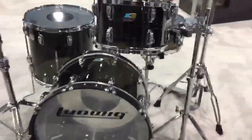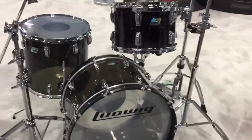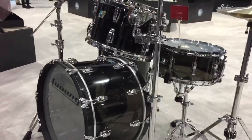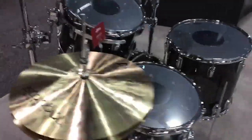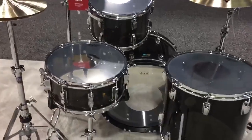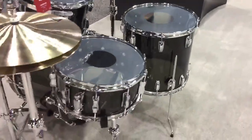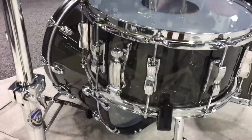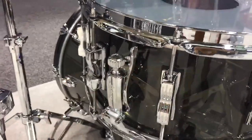Here we have a new offering in Ludwig Vistalite. We brought back the smoke color, which was originally introduced in 1976 and discontinued around 1984. Really excited to bring this back and expand our color palette for Vistalite. This is the Vistalite Fab Outfit in a 14x22-inch bass drum, 9x13 rack, 16x16 floor tom, matching 6.5x14 snare drum. Check out the new P88 Ludwig throw-off — pretty sleek, super functional. We love it.